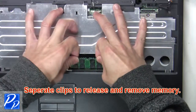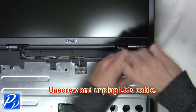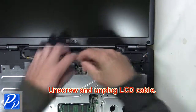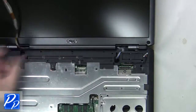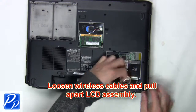Separate the clips to release and remove the memory. Now unscrew then unplug the LCD cable. Now loosen the wireless cables and pull apart the LCD assembly.